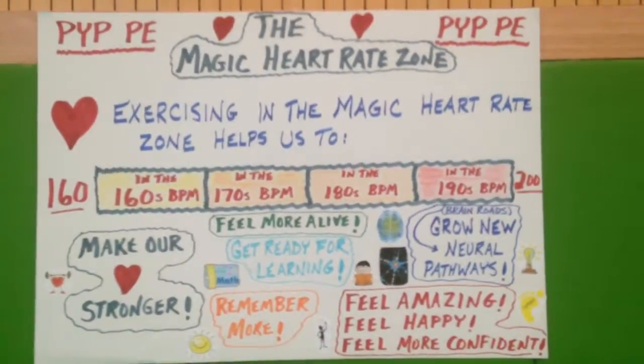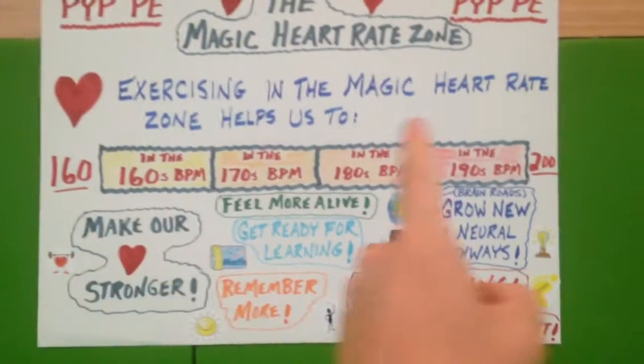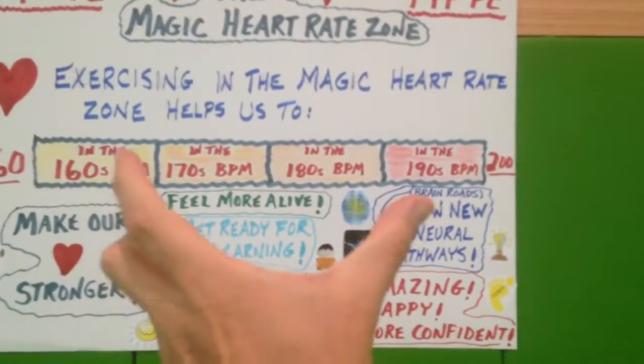Grade 3 health and fitness — we're working on the magic heart rate zone today, which is between 160 and 200. So whatever we're doing in PE, we're trying to get them in that magic heart rate zone.